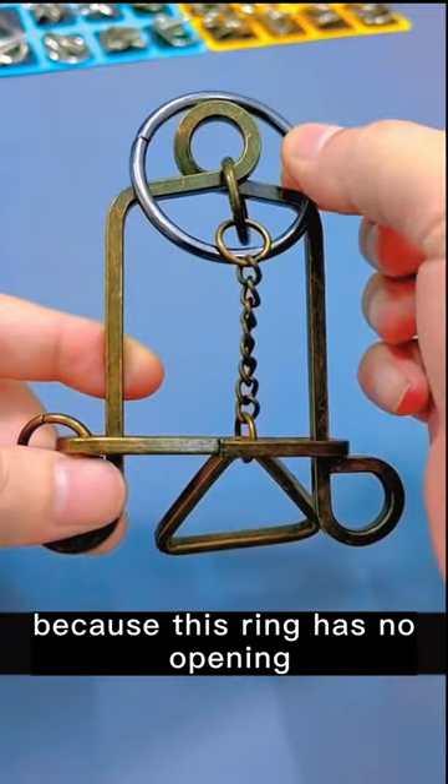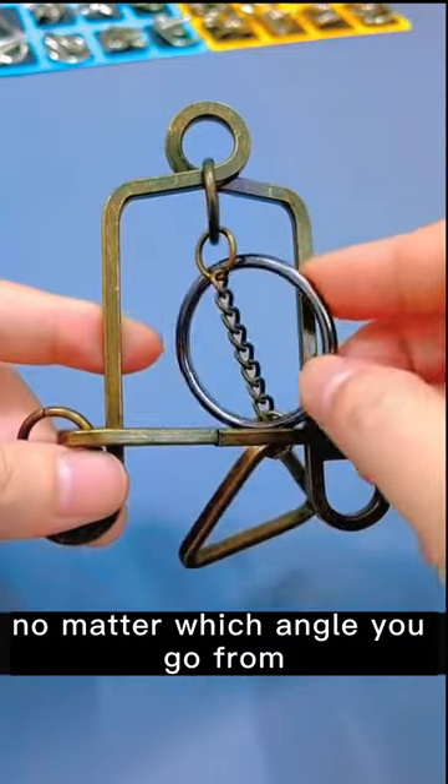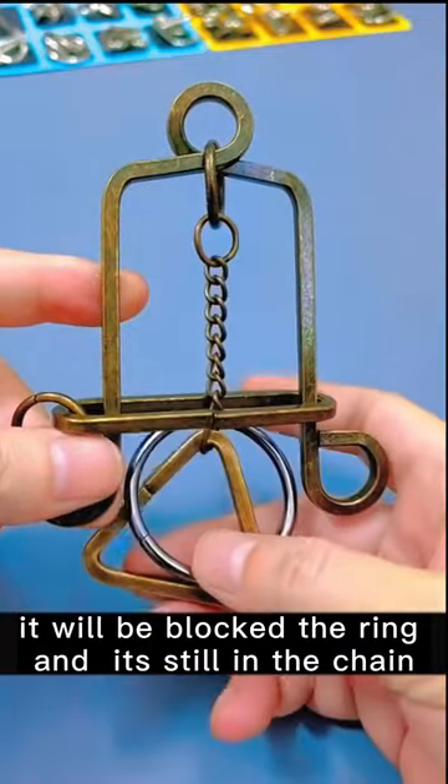For thousands of years, countless people have been unable to remove this ring in their lifetime. Because this ring has no opening, no matter which angle you go from, it will be blocked and the ring is still in the chain.